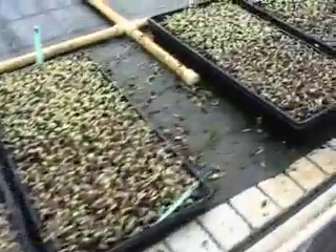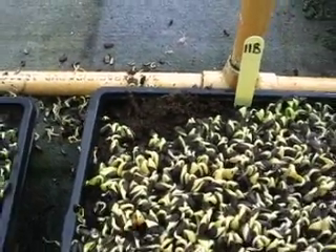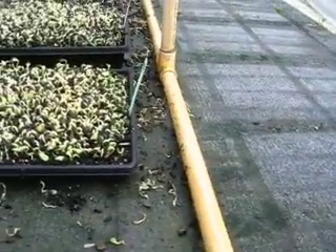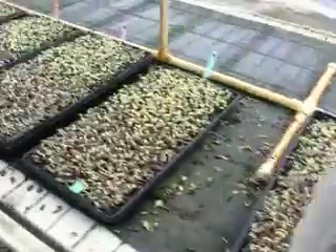We had some more rodent activity last night. You can see here they're actually burrowing into this tray a bit — those little buggers have done a real number there. You can see they're really liking that back edge, really preferring the oil seeds it looks like. But we'll just deal with that, because we have to.